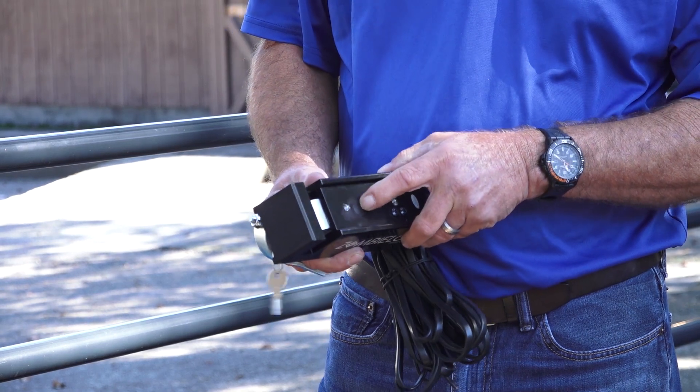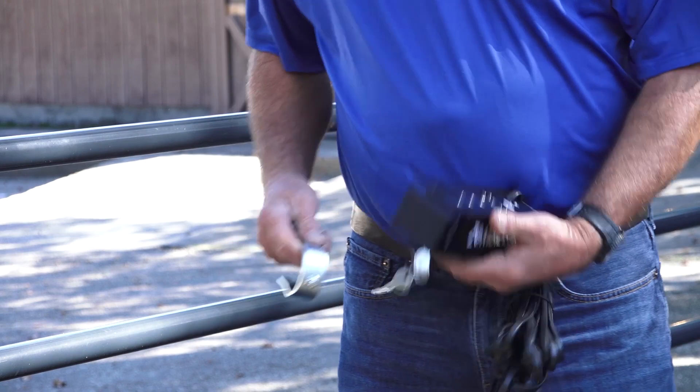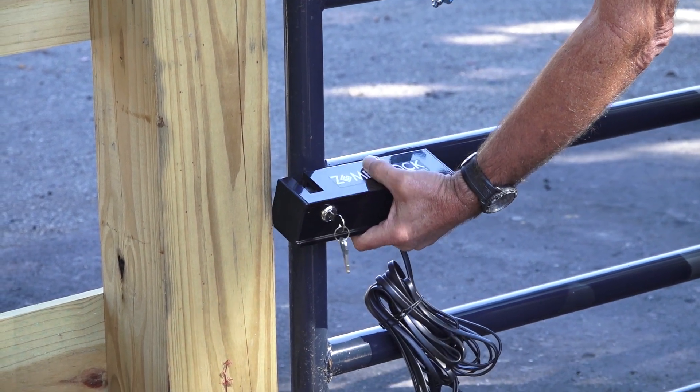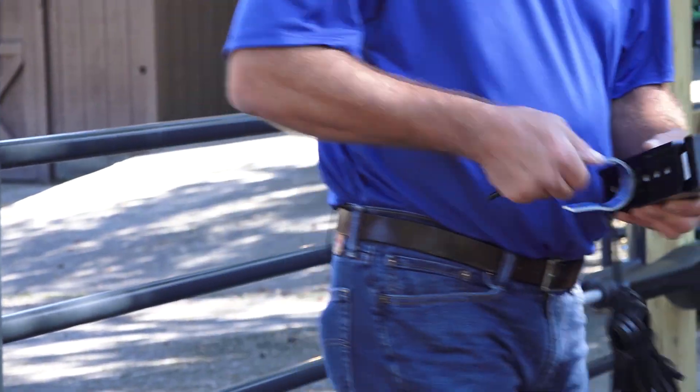Determine which of the screw holes in the zombie lock will be used to attach the bolts or clamps, and attach them to the zombie lock. If possible, the zombie lock should be mounted on the same rail or at the same level as the operator on the other end of the gate.